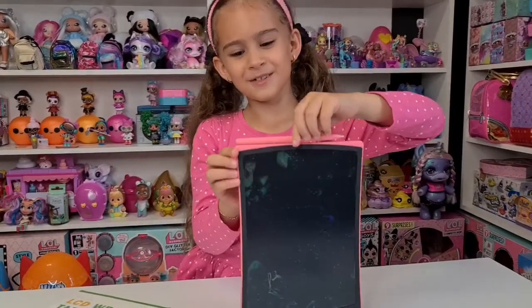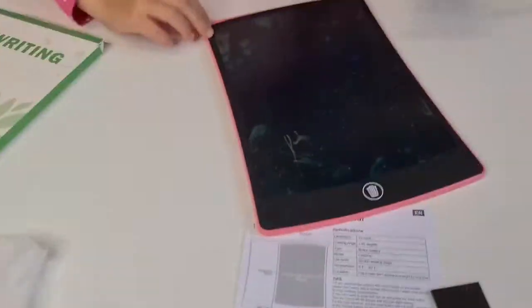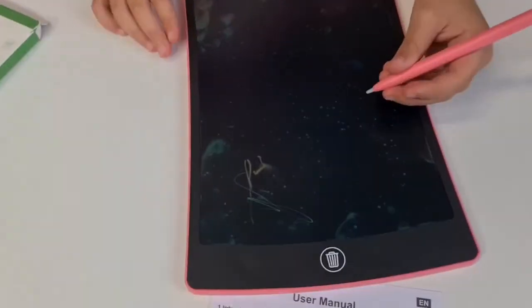You can take out the pen by sliding it. Okay, pen's out. Are you ready, Dania? Yeah, let's see!